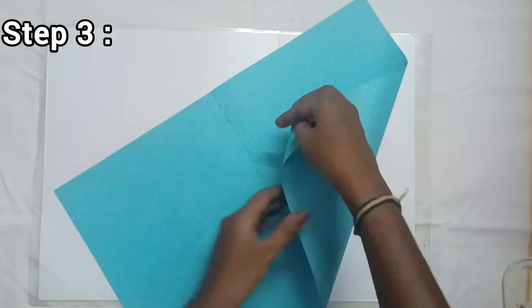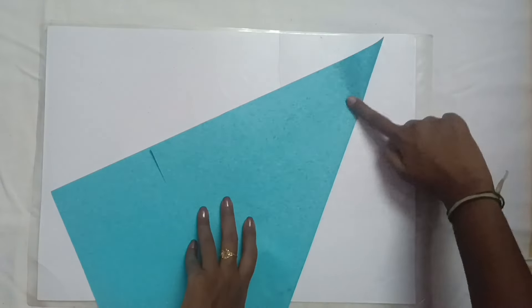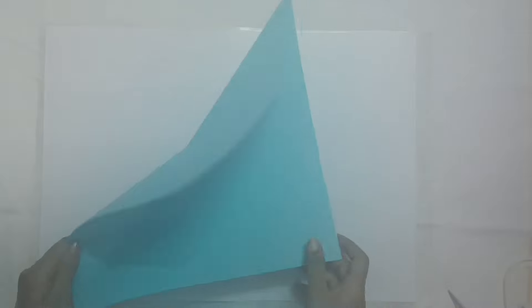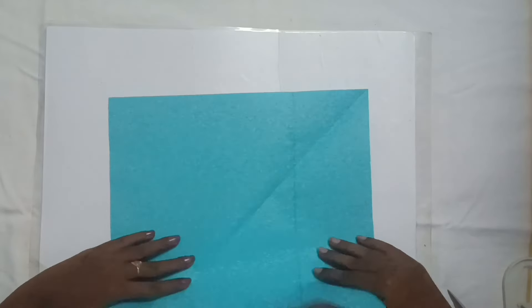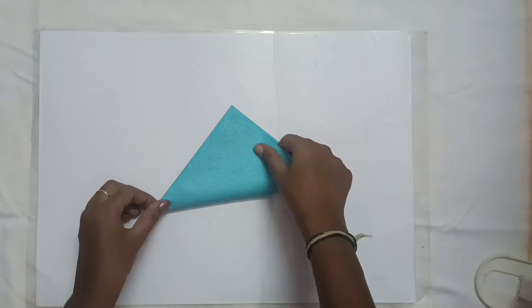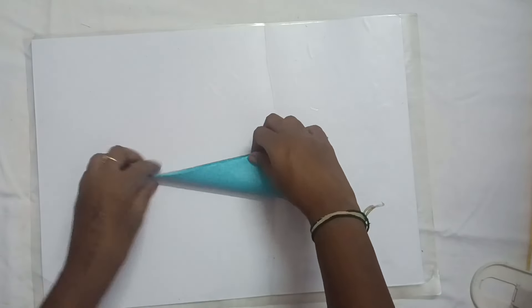The third step is to fold the paper. If you fold the excess part, you will cut the paper in a square shape. Now we fold the paper — first, we fold the paper straight. Next, we fold the paper straight again. Then we fold the paper diagonally. Third fold.